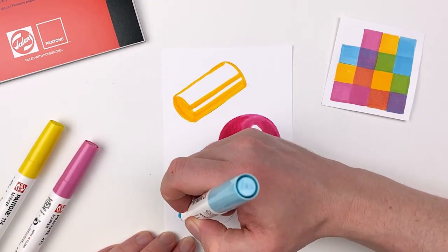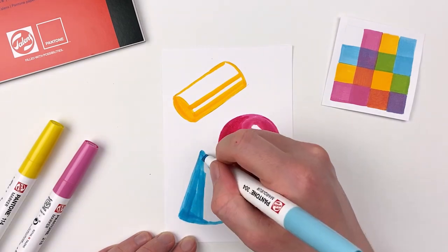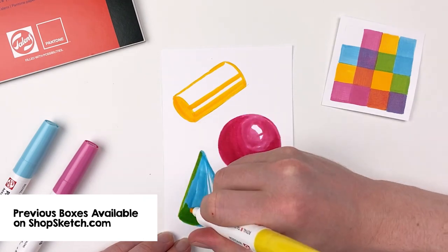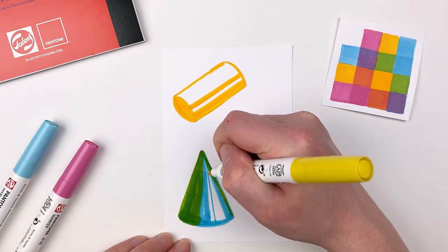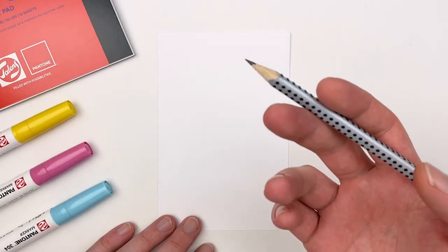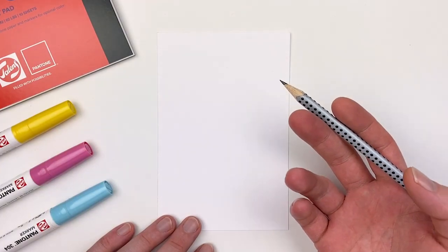We can combine both of these techniques and an added dimension of color by applying them to our cone. If you're interested in upping your technical drawing skills, definitely check out that box that we did, as we go over how to create more complex forms. Now that we have a good understanding of our materials, let's take what we learned and apply it to something a bit more complex.